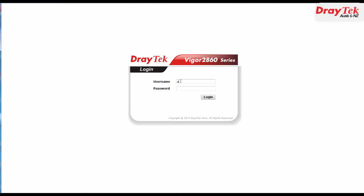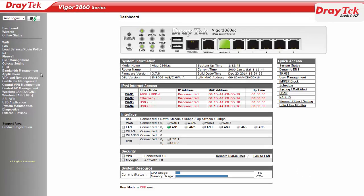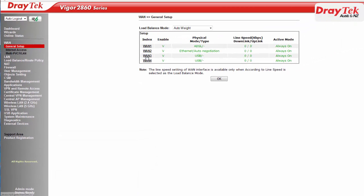We will need to first log into the router. Now go to the WAN General Setup Configuration menu. You should note that WAN 3 corresponds to USB port 1 and WAN 4 corresponds to USB port 2. Click on WAN 3 to go to the WAN 3 Configuration menu.